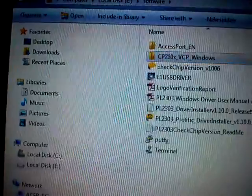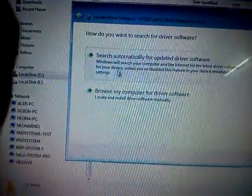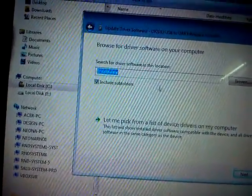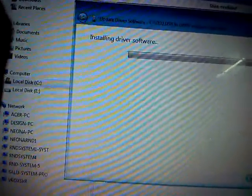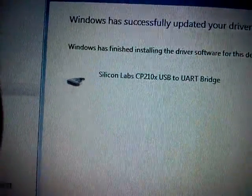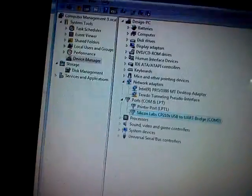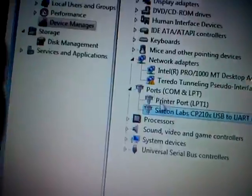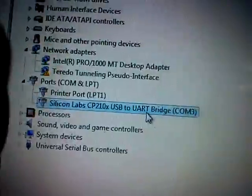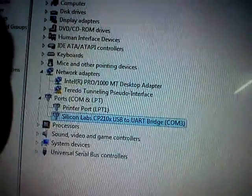This is the driver for Windows. If you want to update the driver, browse your computer for the driver software. Navigate to the particular folder and press the Next button — the driver will be installed. Once the driver is installed, you can see in Device Manager it will appear under the Ports section, and a COM port number will be assigned for this particular device. It is assigned as COM 3 on this particular computer.